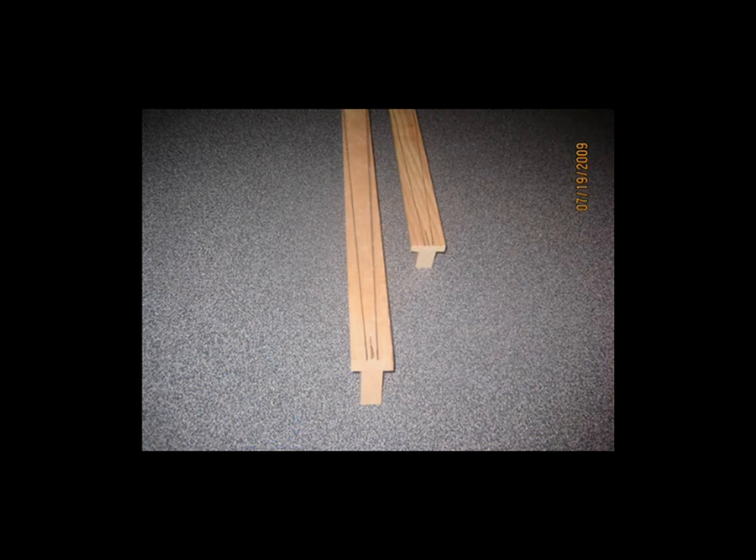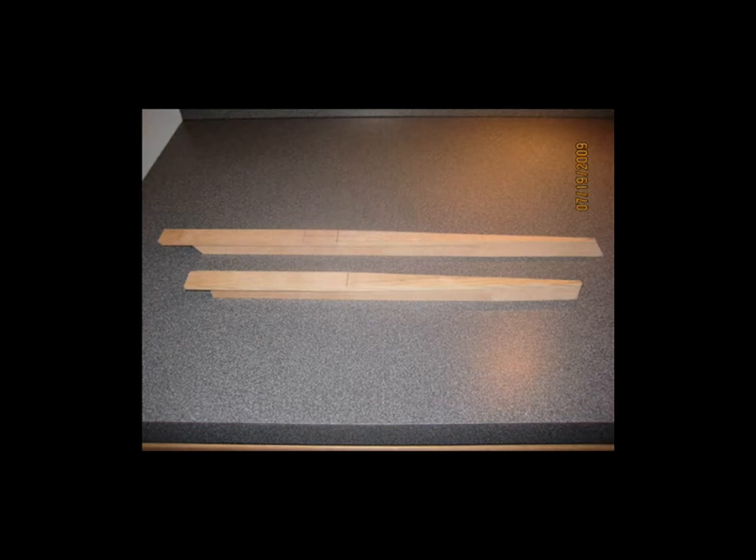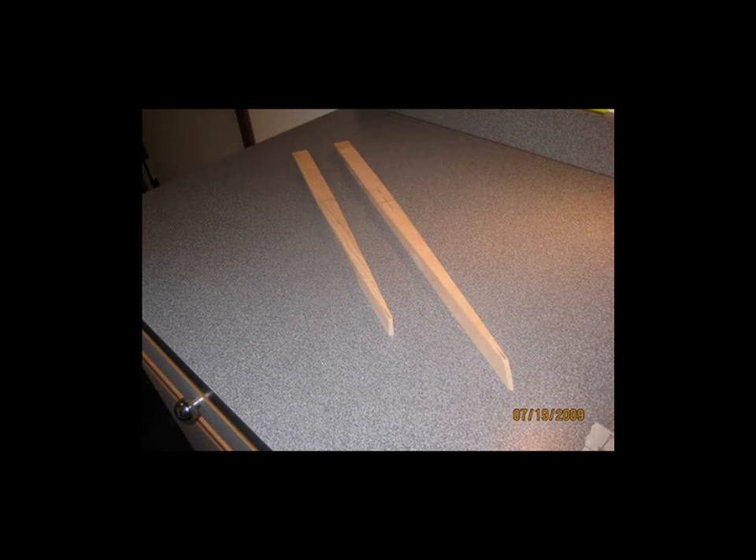These pieces were not routed at all out of a solid piece. They were made from two separate pieces of spruce epoxied together. Then I lay out where I want the taper to begin and end, and I lay out the taper right on the piece. These get cut on a bandsaw, just rough cut with the tapers along the pencil lines, and then I come back and clean them up with the various files, sandpaper, whatever it takes.